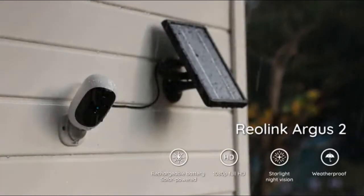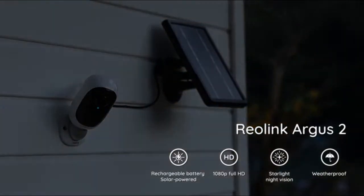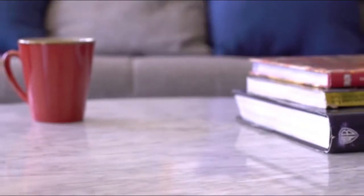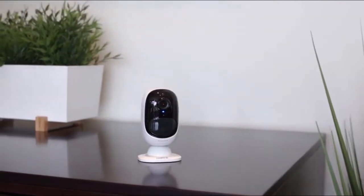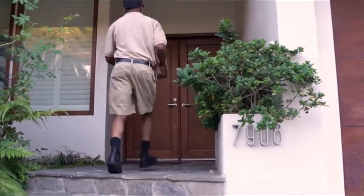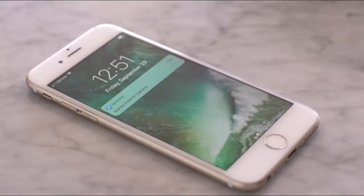Reolink Argus 2 — 100% wire-free rechargeable battery camera packed with the smartest PIR movement sensor to know your home is safe and sound. Just freely place it indoors or outdoors; the smart PIR sensor will watch for movement and the camera will send you alerts.